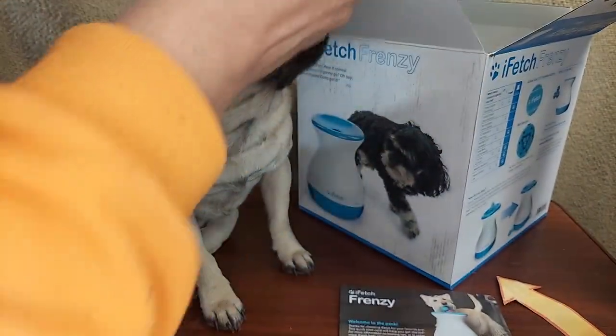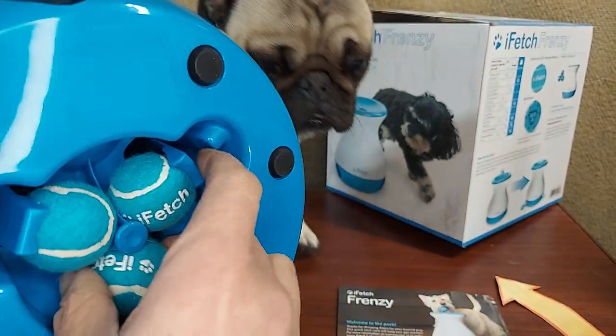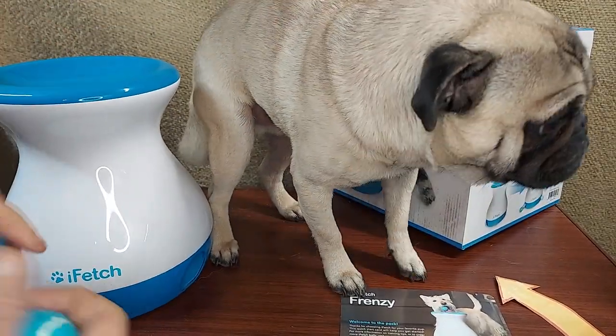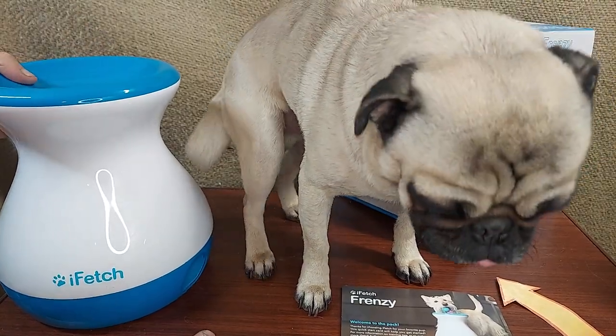It's no batteries or anything, pretty simple to play with. What's cool is it stores the balls on the bottom here, so you can just pull them out of there. The way that it works is it sets on the ground. If you've got a dog that can figure it out, when they go to grab the balls, they can start to drop them in the top themselves.